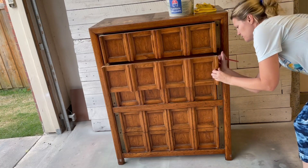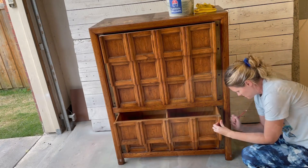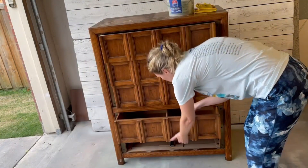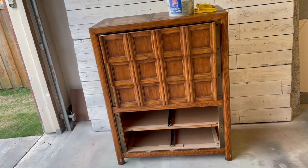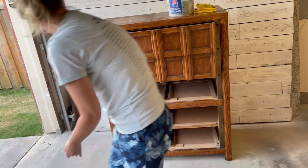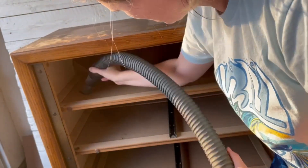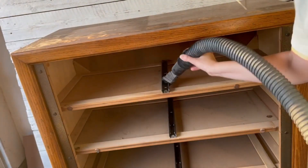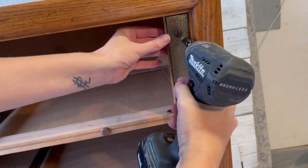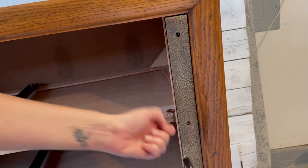I'm going to go ahead and number all five of these drawers so that when I put it back together it makes things a lot easier. On the sides of the dresser it had this little metal detail that easily came off — it was just screwed into there — so I'm going to take that off as it's not going to go with the new design I have in mind.